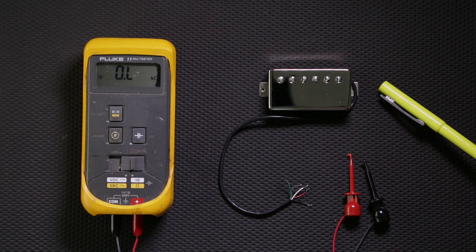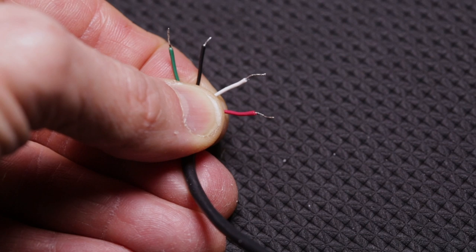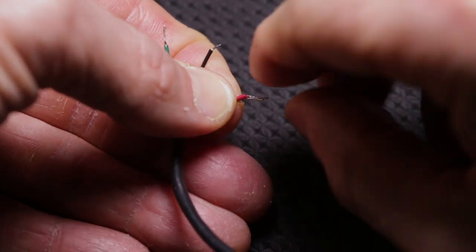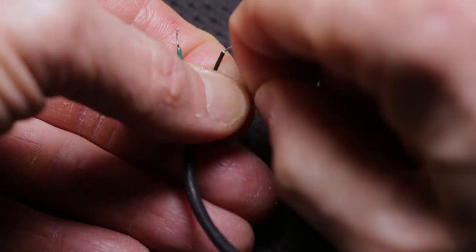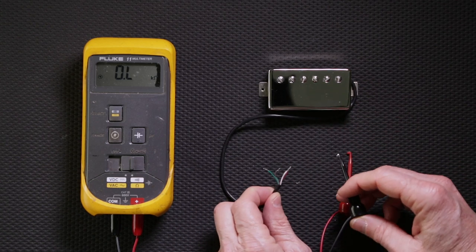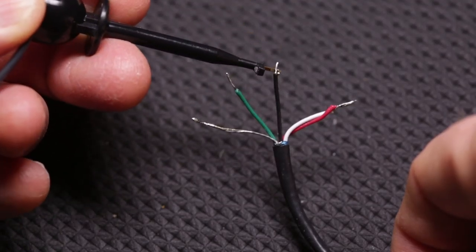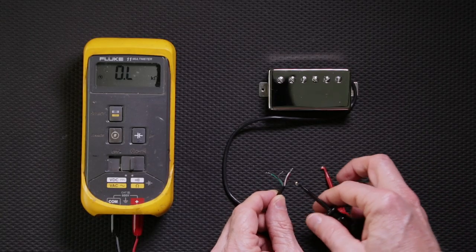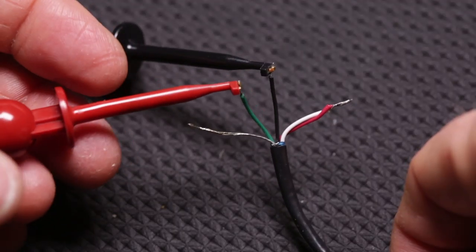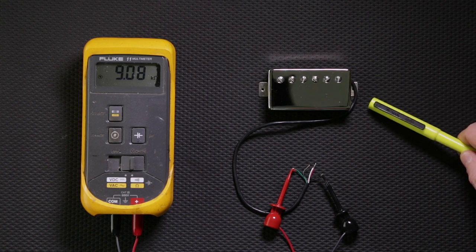Now we're going to take a look at and figure out the total resistance of a four-conductor humbucker. What we're going to do is combine the white and red wires on a Seymour Duncan pickup, and once we get those connected, we connect one of the test probes to the black lead wire and the other test probe to the green wire. It doesn't matter what color the test probes are — as long as you're connected to those wires you will read the total resistance of the humbucker.